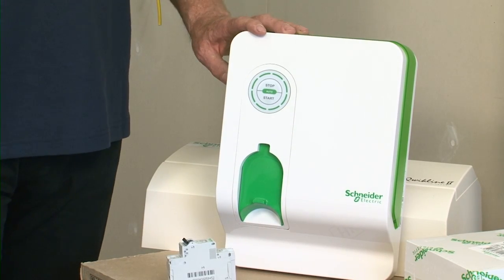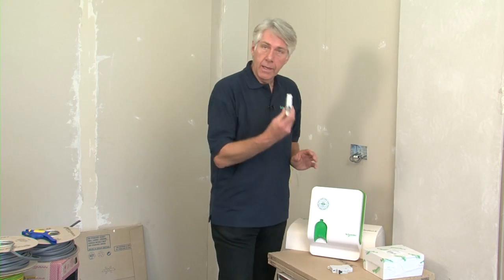Let's now look at the circuit for the vehicle charging unit, protected by a 20 amp breaker.